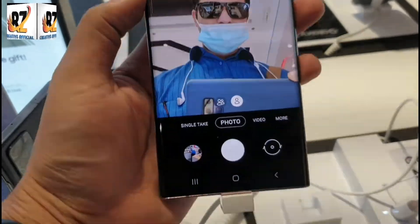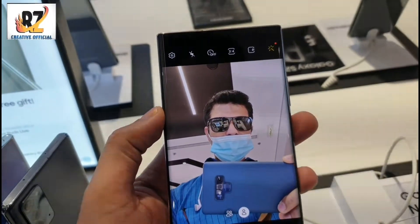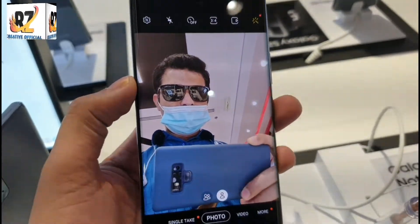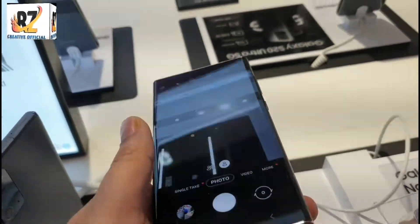Here is a selfie of this camera. This camera is a big front camera.